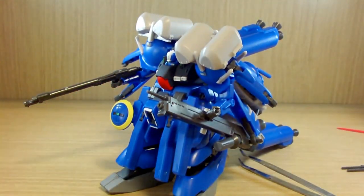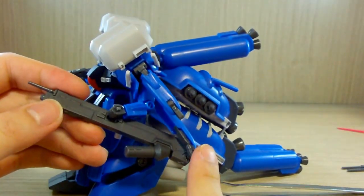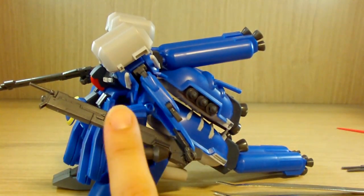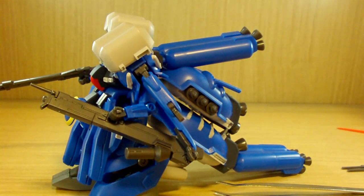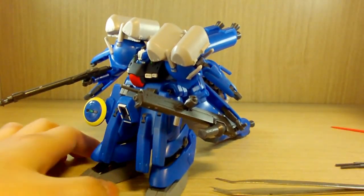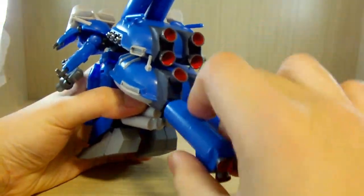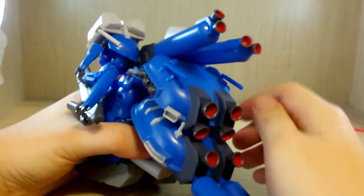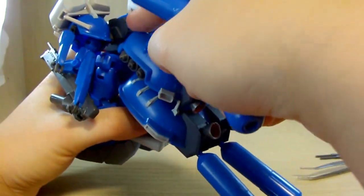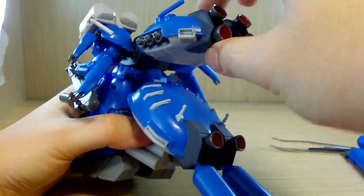For the weapon connection, you have two handles — one on the hand and one on a claw arm. One handle is a ball joint and the other is not, so it looks like you're holding it in a different way than a usual one-handed gun. The thrusters are connected to a ball joint so they do have some easygoing movement, though the top ones sometimes pop out.